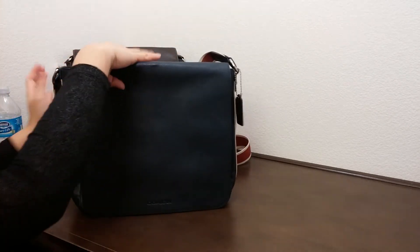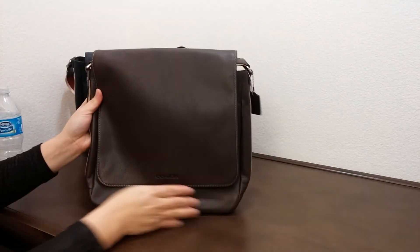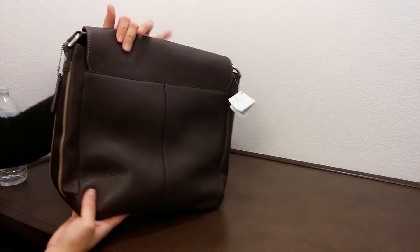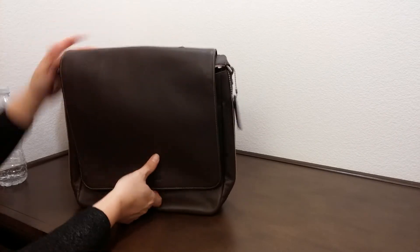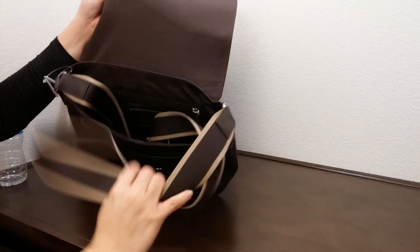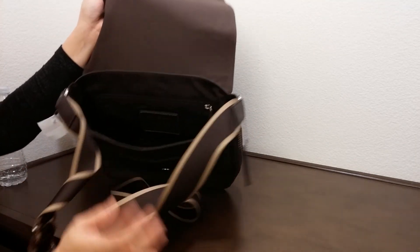It does come in a few different colors. I have two colors to show you today. This is the brown — I'm just going to flip to the side here a little bit. This is the bag, the other side. Let's take a look on the inside. This is the strap.